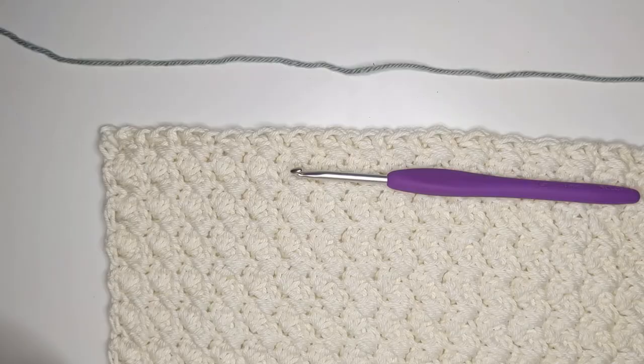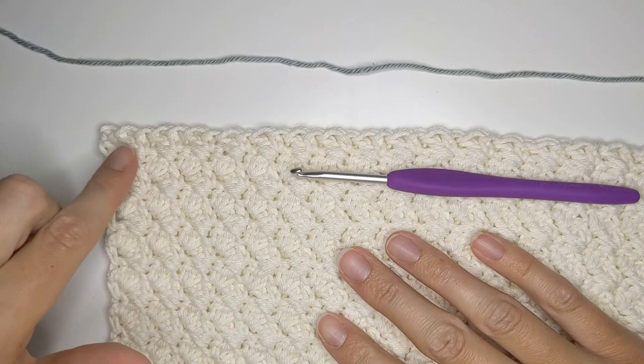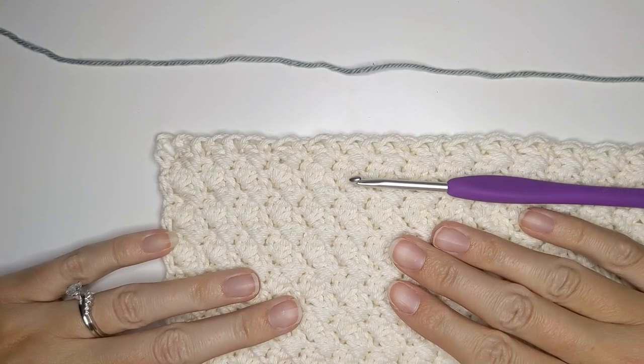Let's get started with our tutorial. Our first step in making our crab stitch border is to add our second color yarn. When making the crab stitch border you're going to be working left to right instead of right to left. Normally in crochet you'd be starting on the right side, but with the crab stitch border you're going to be starting on the left side. So let's go ahead and add our second color yarn.